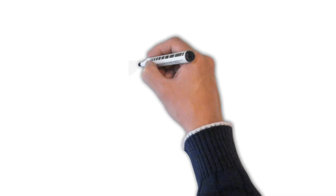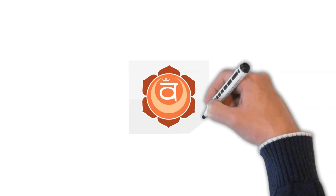Depending on your physical capability, you may practice the following process to work on your Sacral Chakra.